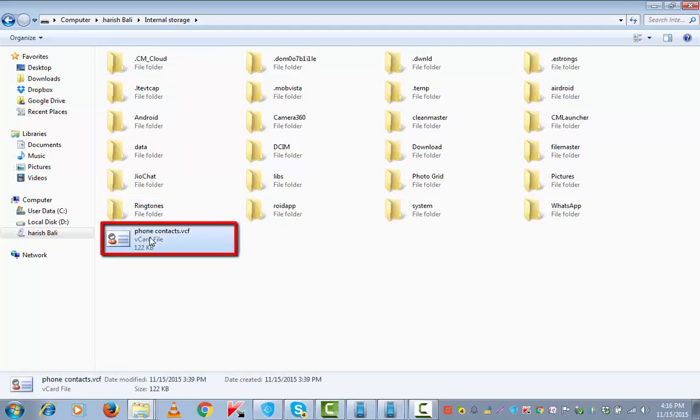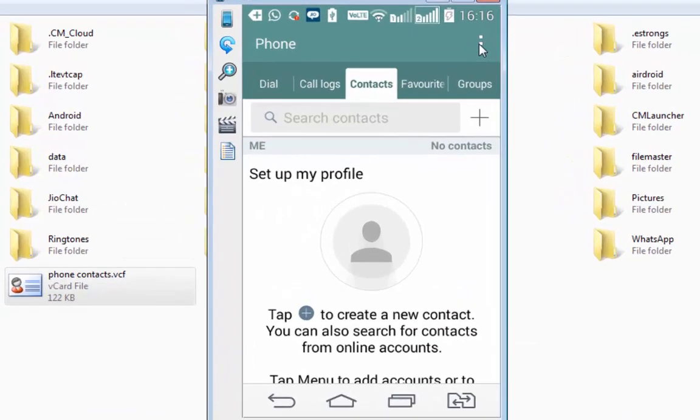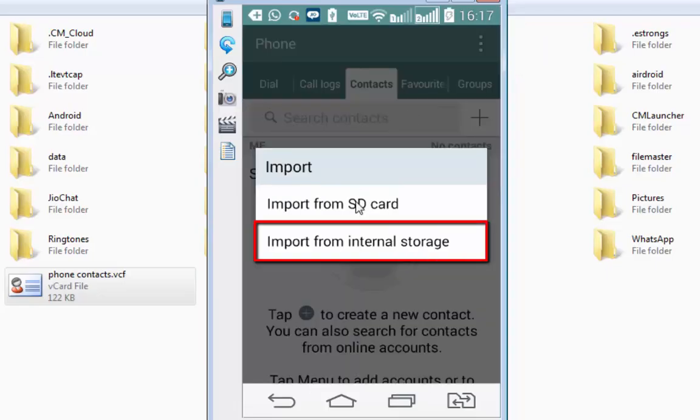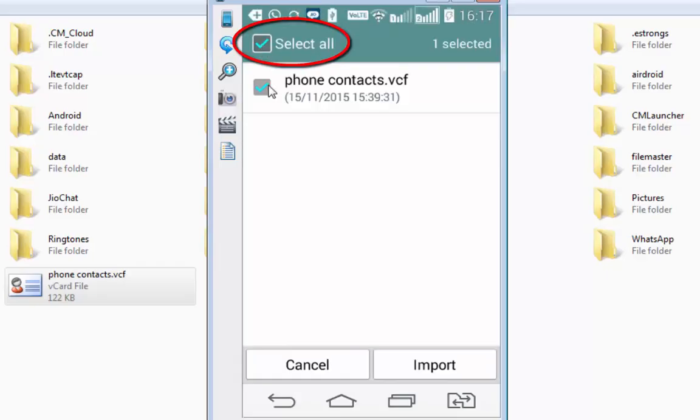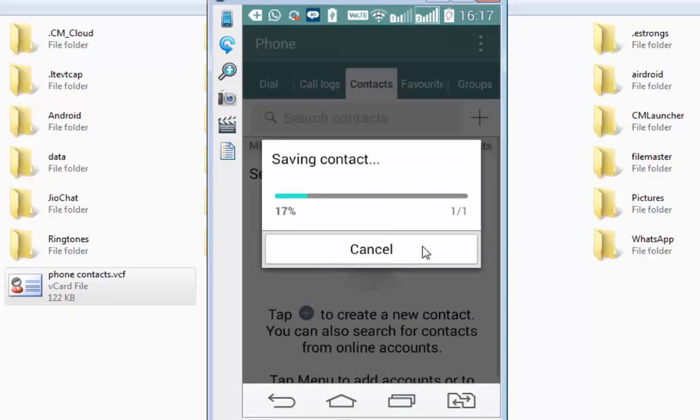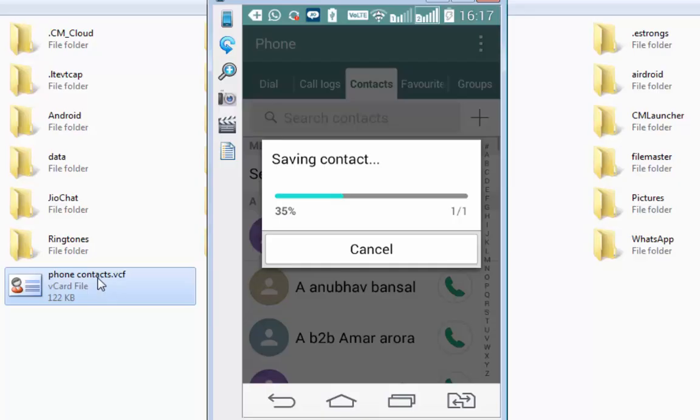Since I have already got this phone contacts file, I will go back to the screen, tap on the menu from the top right, tap Import and give the command Import from Internal Storage. Select all and import, then yes. This process will import all the contacts that this VCF file has got into the phone's internal storage.